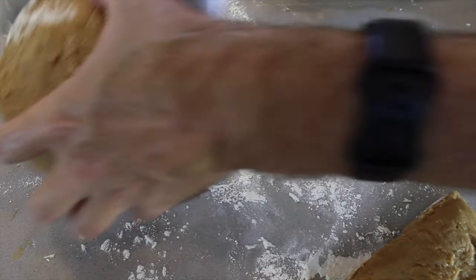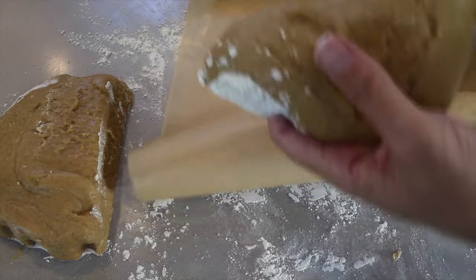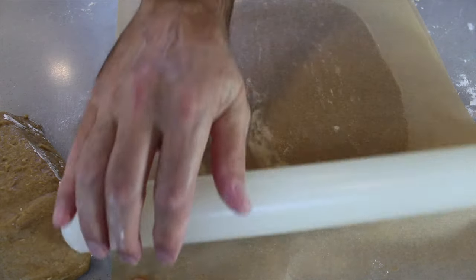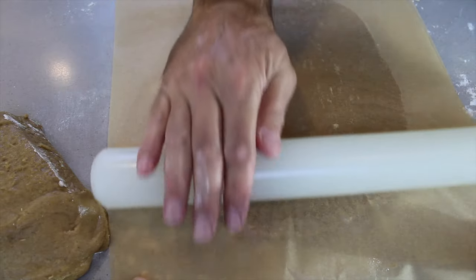Top tip: slice the dough into two parts and add the first portion between two pieces of parchment paper. Roll out the dough — it should be no thicker than about a quarter of an inch — and place it in the freezer for about 10 minutes or until the dough is cold and hard. This makes it much easier to work.